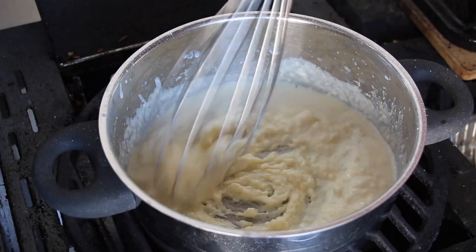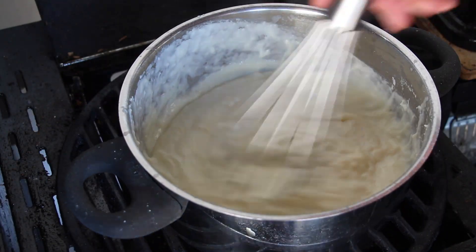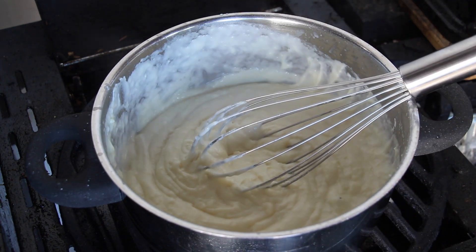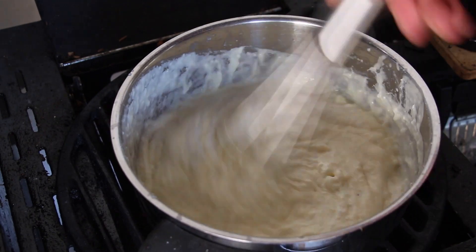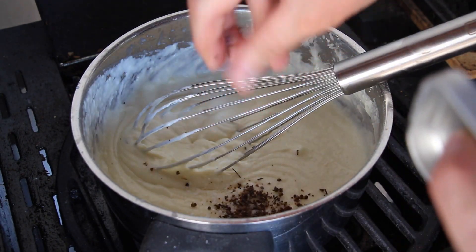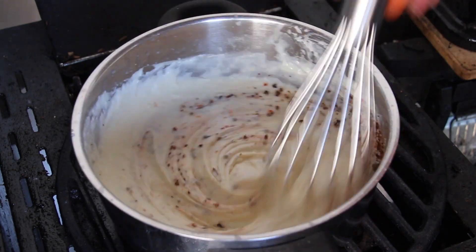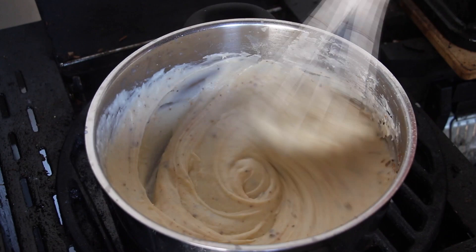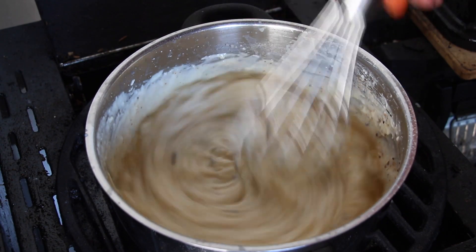The final sauce is a cheese sauce, starting with butter and flour, followed by milk. Stir until it has a great consistency — it should not be too thick. Add one spoon of cream cheese, then salt, pepper, and cayenne pepper for some heat. Add a little bit of chicken stock to get a thinner, creamier consistency.